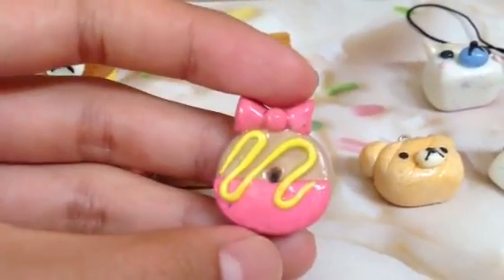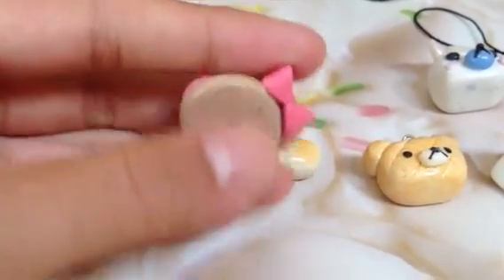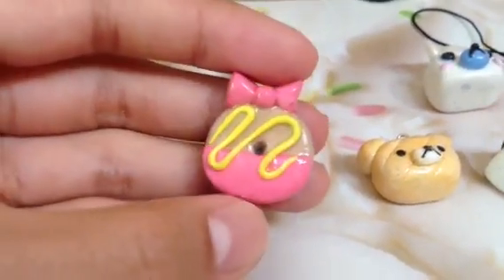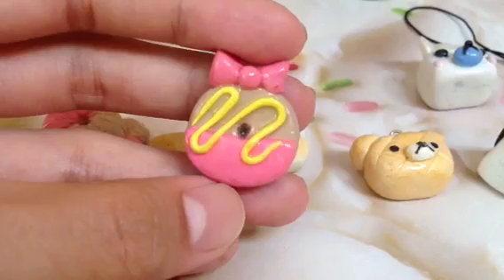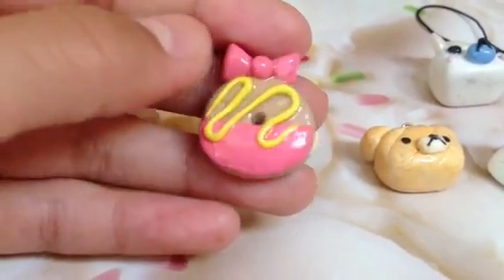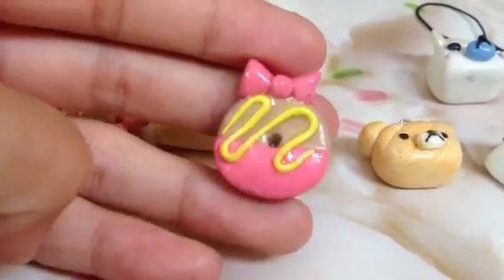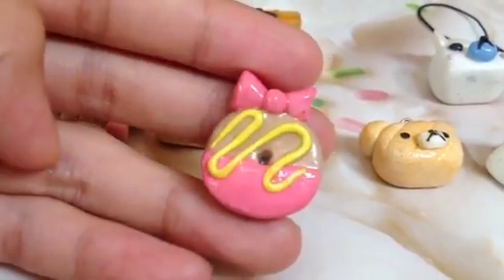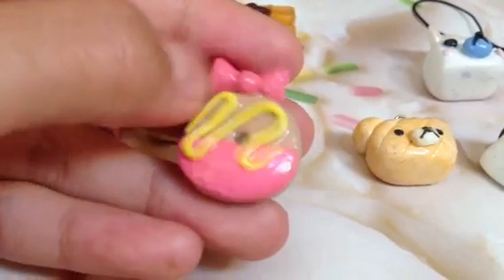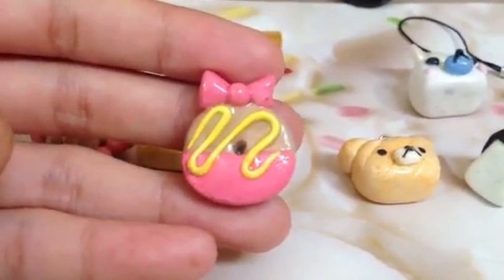Then she sent me this Daisy Duck donut — at least I think it's a Daisy Duck donut. I love the drizzle that you used and I really like the bow. A suggestion would be to texture the donut and also make little indents on the bow, because bows aren't always perfect — they do have indents and wrinkles. You could do that easily with a needle tool or a blade.